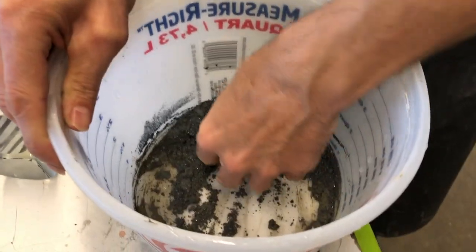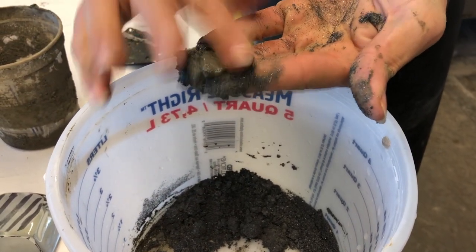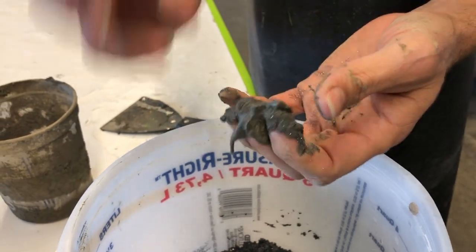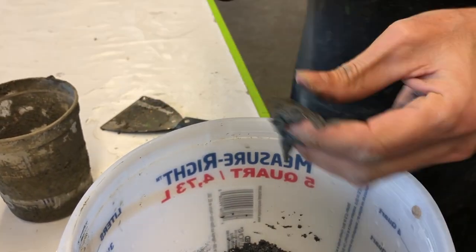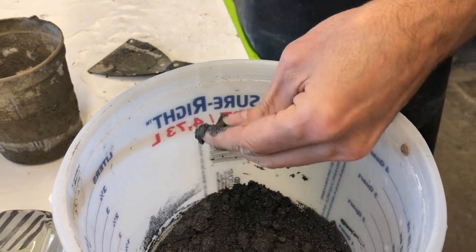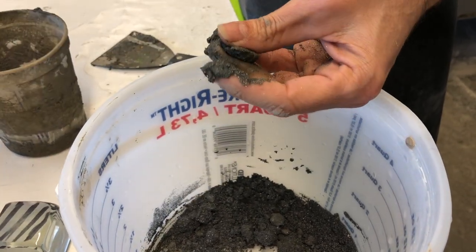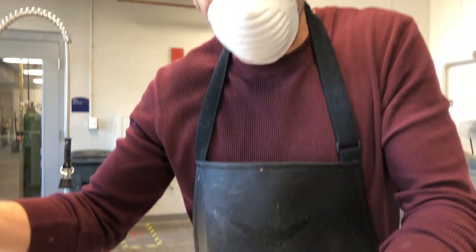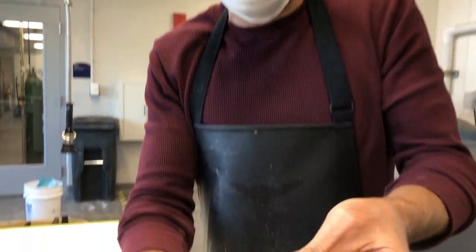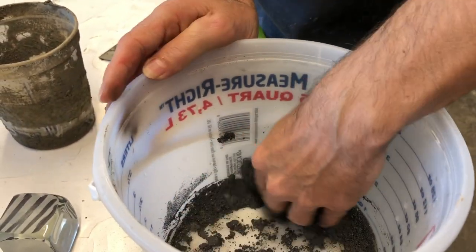I want to show you something about this material. If it has too much water in it, it becomes thixotropic — as I tap it, you can see it becomes liquid. That's called thixotropic, which means that vibrations turn it from solid to liquid. This becomes important because this wheel vibrates a lot as it's running. If I have the slurry at the wrong consistency, the entire mound of grit will liquefy and slowly flow downstream like a giant mudslide. We want particles of grit flowing down at a consistent rate — the current consistency is too wet.